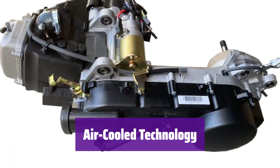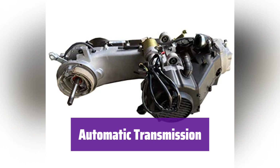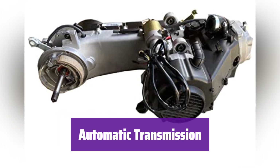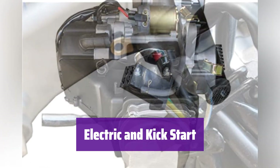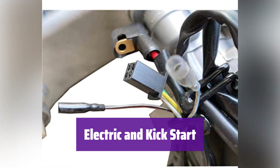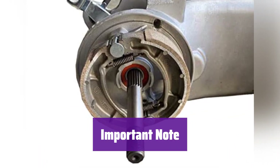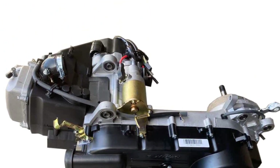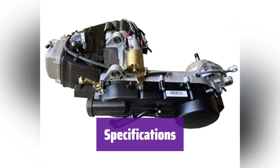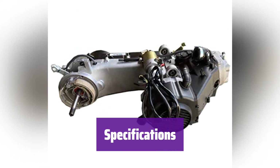The air-cooled system keeps it running cool even under demanding conditions, translating to a longer lifespan. It offers an automatic CVT transmission for effortless operation and a smooth ride, with both electric and kickstart options so you'll always be ready to go. Note that this engine does not include the carburetor, battery, CDI, voltage regulator, or ignition coil — these must be purchased separately. Carefully review the detailed specifications to ensure it's the right fit before purchasing.